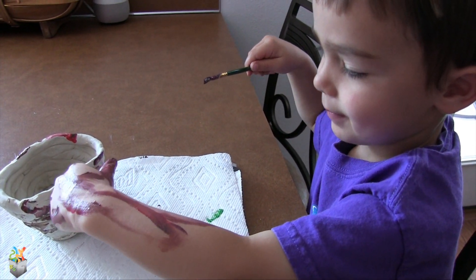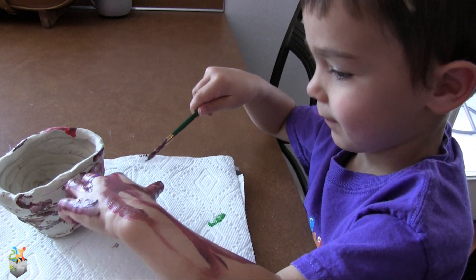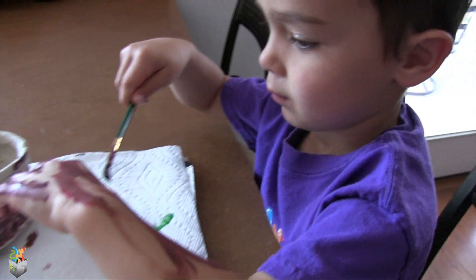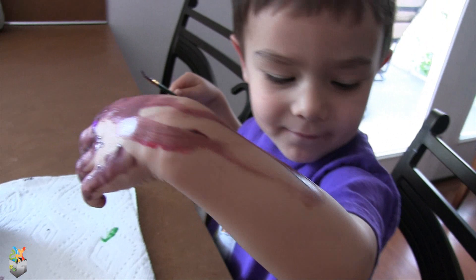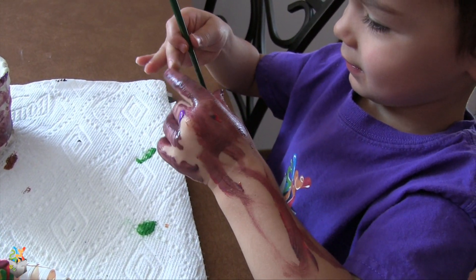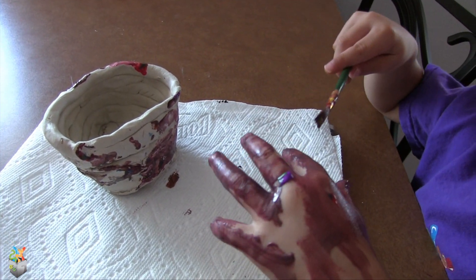Can you paint the pot? Your hand's very pretty. Can you make the pot pretty? Your arm is very pretty. But now we need to paint the pot that we made, remember?